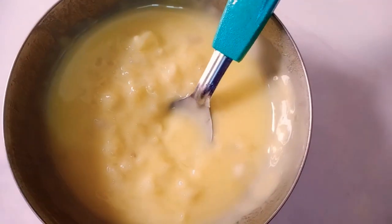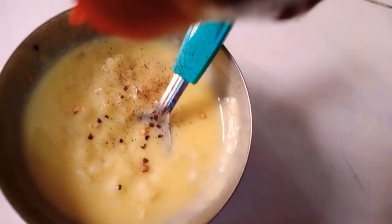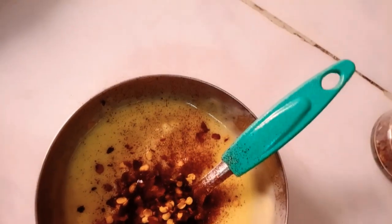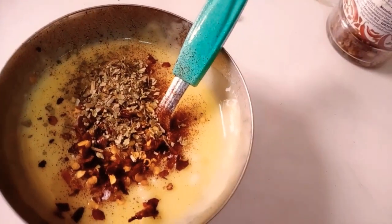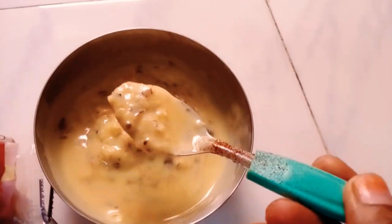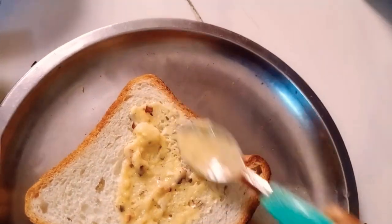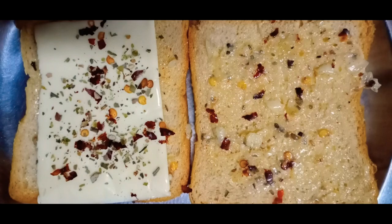If you want to add anything to it, it will be very good for you. Now we will adjust the chili flakes. Add the chili flakes in the bowl. This is the butter spread.